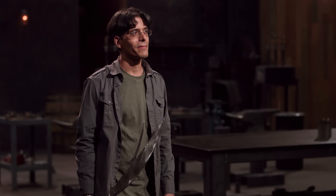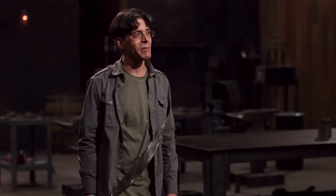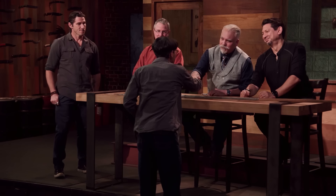Nick, congratulations — you are our new Forged in Fire champion, and that title comes with a check for $10,000. I'm Forged in Fire champion — that's so weird but awesome. I made the right choices with the handle, slimmed it down a little bit. I got to make some really cool stuff, meet some really cool people, and being champion is just a really cool bonus.